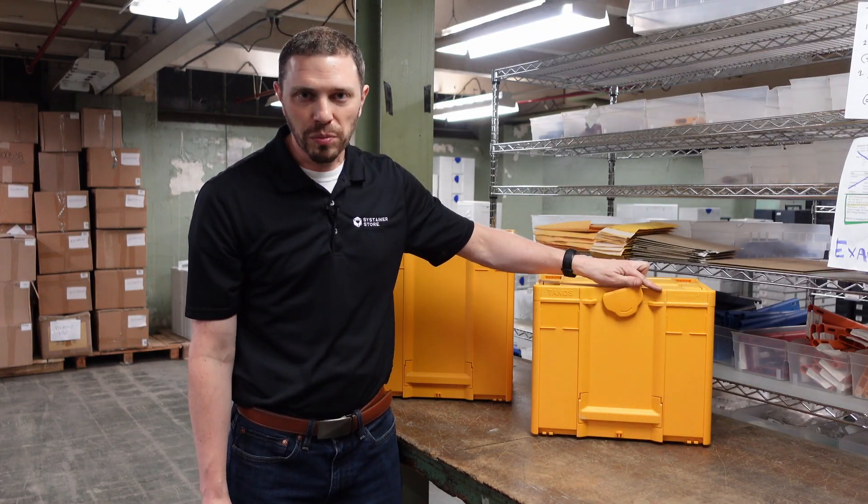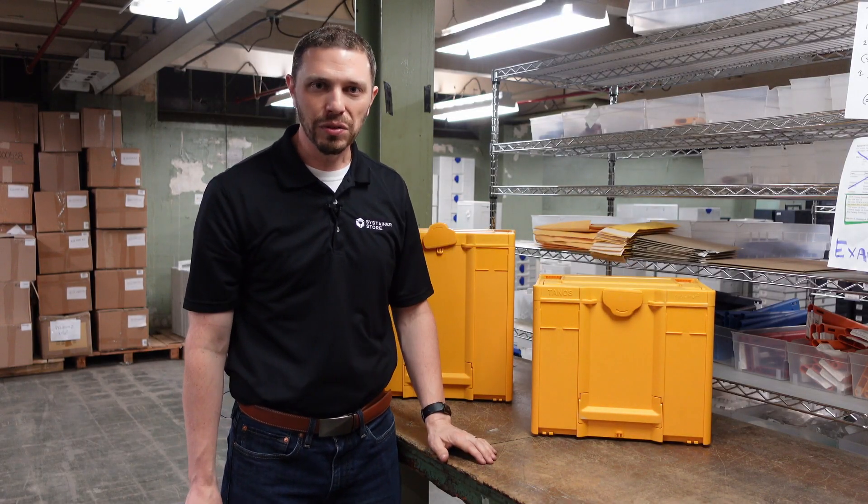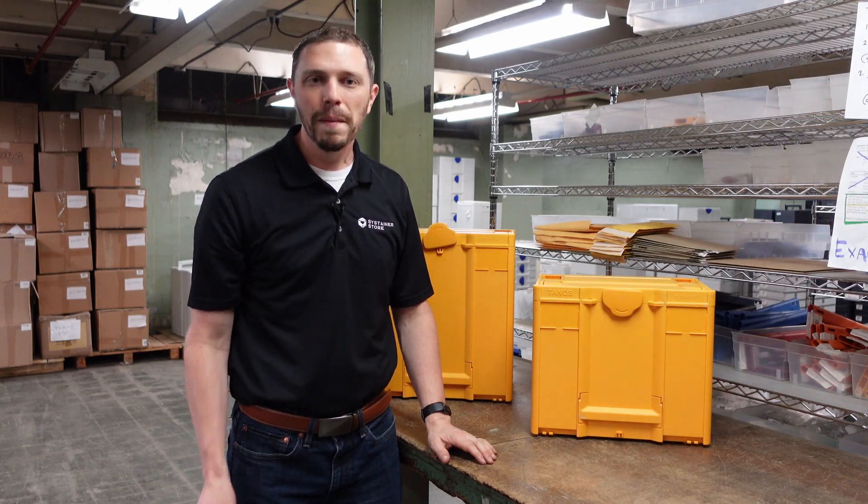These items, and so much more, are available at the Sustainer Store. I'm Tim. Make it a great day.